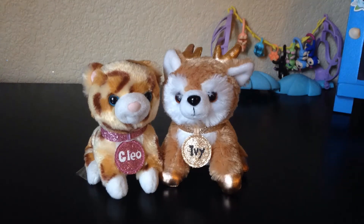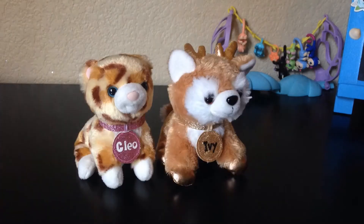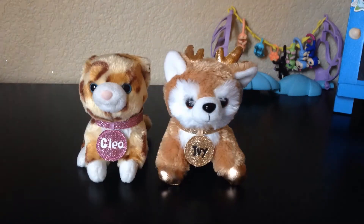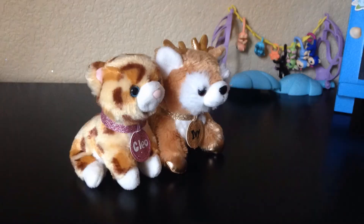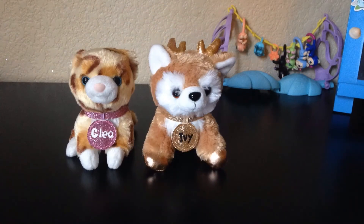Hey everyone! I'm Cleo and I'm Ivy. Welcome to the sixth day of craft-a-thon. Today we're making homemade piñatas. Woohoo! Yeah!